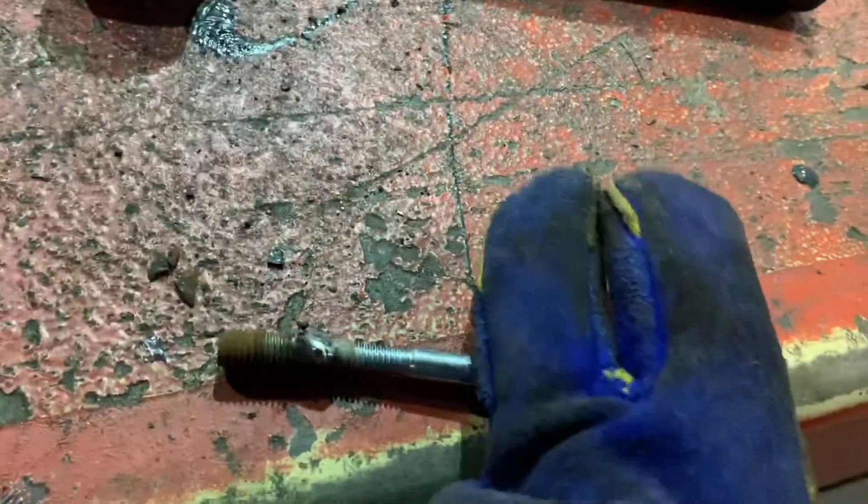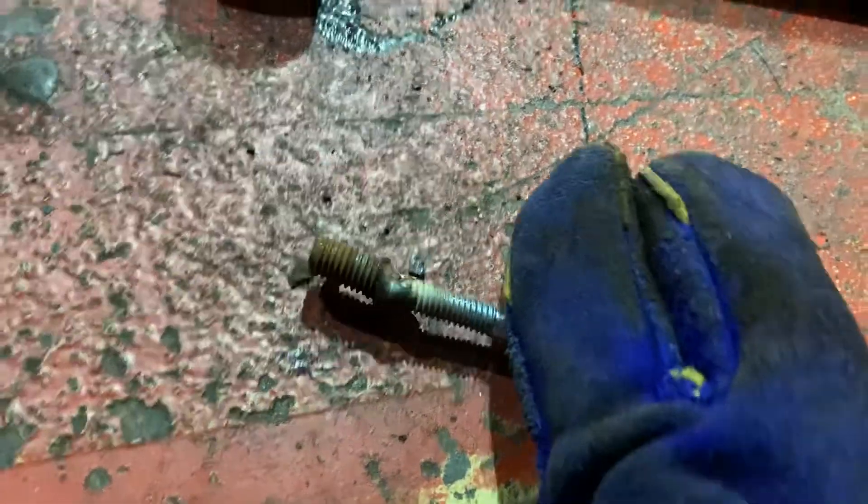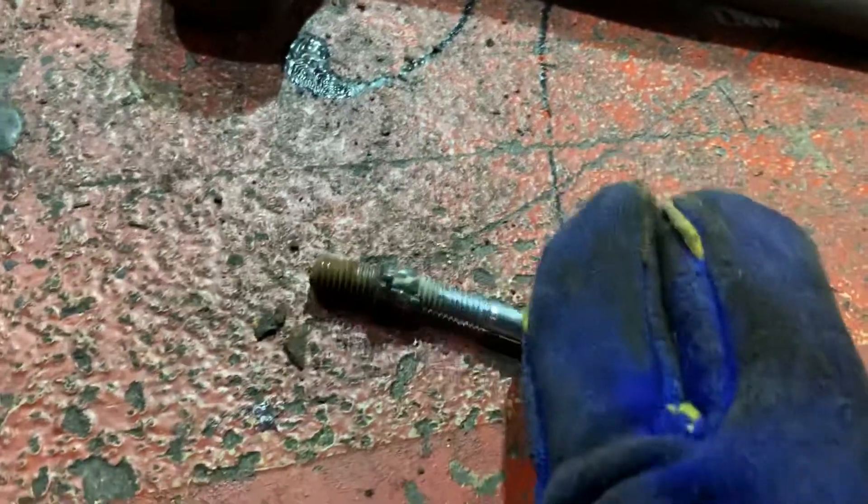That's the trick right there — you just want to try and weld it on there the best that you can. It's down a size, it's not the prettiest, but it works. I missed a little spot right there, but the weld on the other three sides held on just fine.